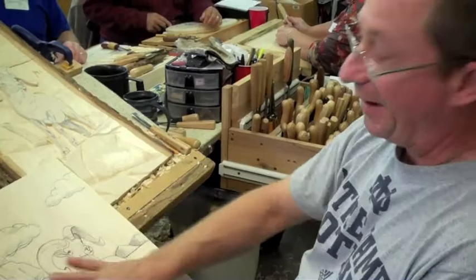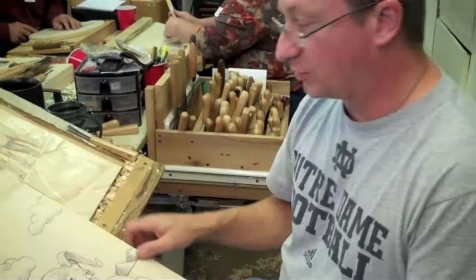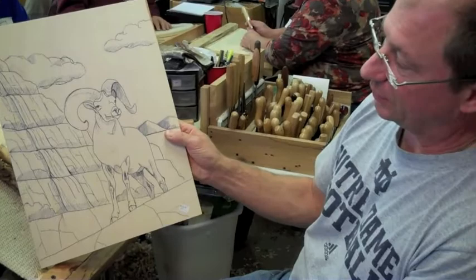The art of relief carving is taking a drawing like this and applying it to a piece of basswood. This is American basswood — about 90% of it grows up in the Great Lakes region, and that's what we use here. We like to use American basswood.